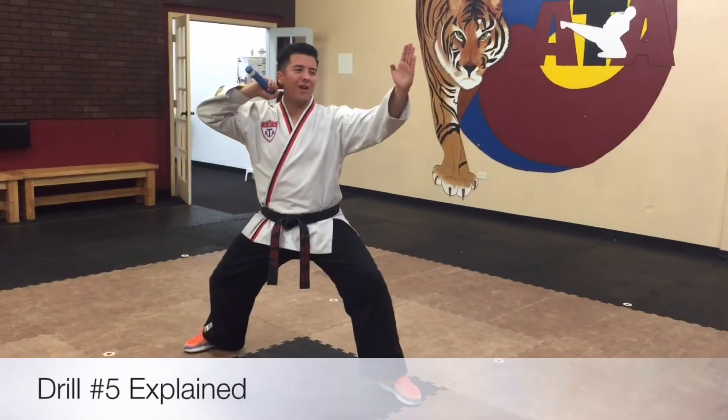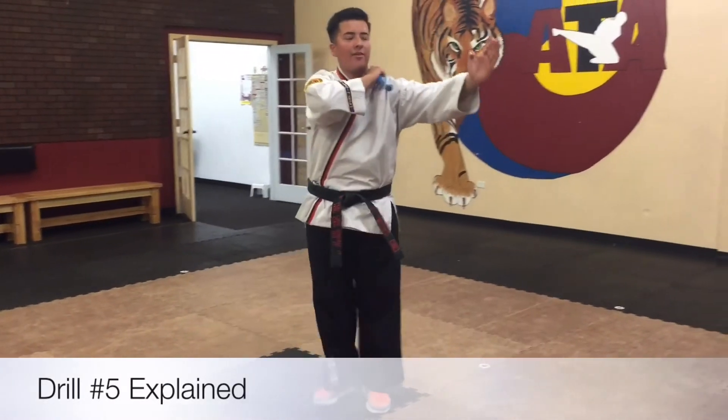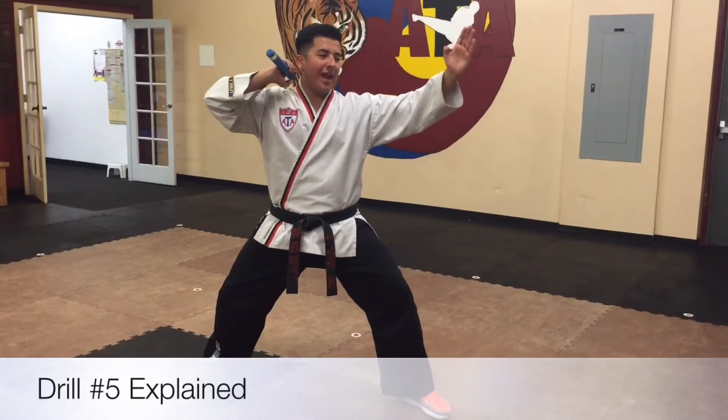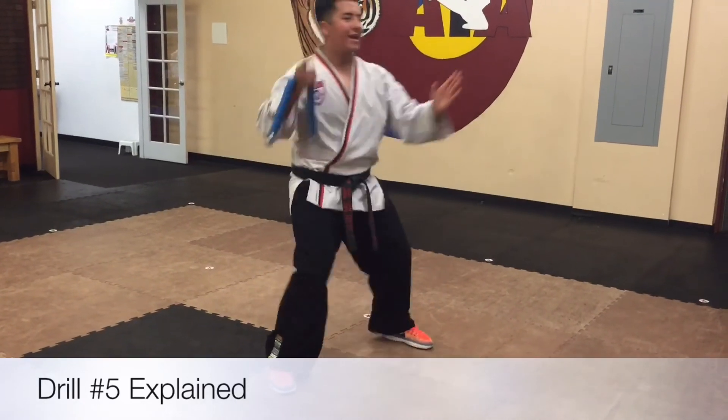All right, so for drill number five, you're going to go ahead and do a V-Up. What you're going to do: you're going to strike the inside of your thigh, step together, as soon as you step forward again, bring it down, and you're back. Now the next part — your left foot is going to come behind, you're going to hook it, and then from there kick it up, and you catch.